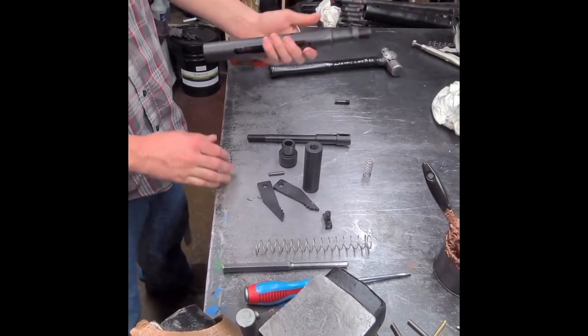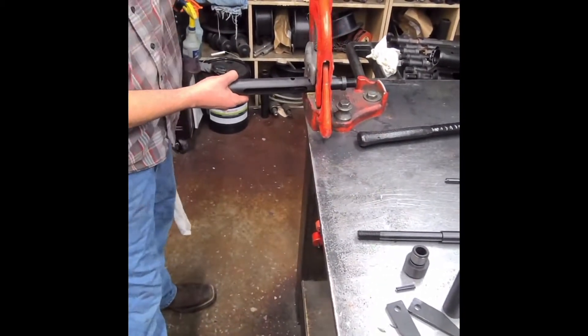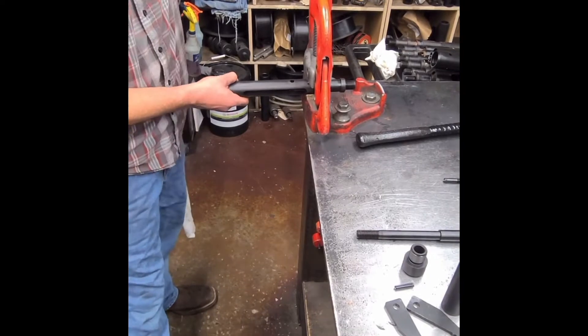Assembly video. Put your body, put the threads down, put on the vise.